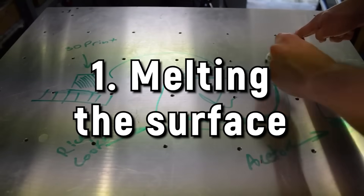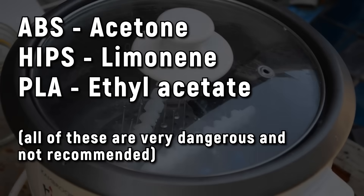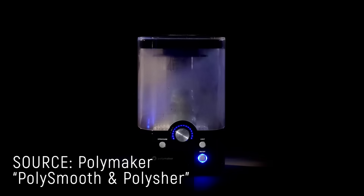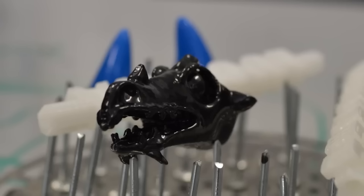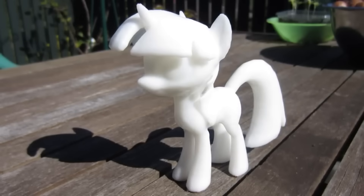Acetone vapor smoothing used to be the method of choice for smoothing ABS prints, but you can use a wide range of solvents to chemically smooth FDM 3D prints. Not every plastic will be chemically smoothed, and some can only be smoothed with really dangerous solvents, but there are filaments like PVB which can be smoothed fairly easily with safer solvents like ethanol. The downside of chemically smoothing is you'll generally lose all sharp edges — it will be smooth, but not sharp. It's like looking at a print through a fuzzy lens.